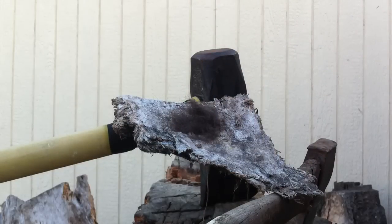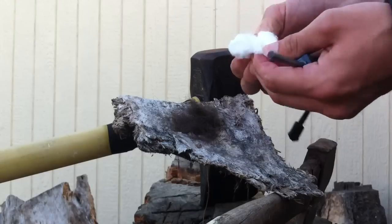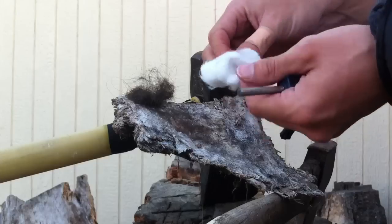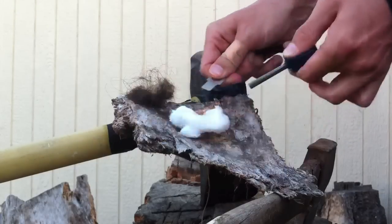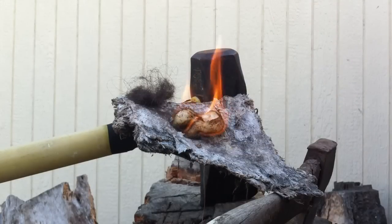So there you have it. Just for reference, let me show you how quick a cotton ball will catch. Just one strike and that's going up like gangbusters.